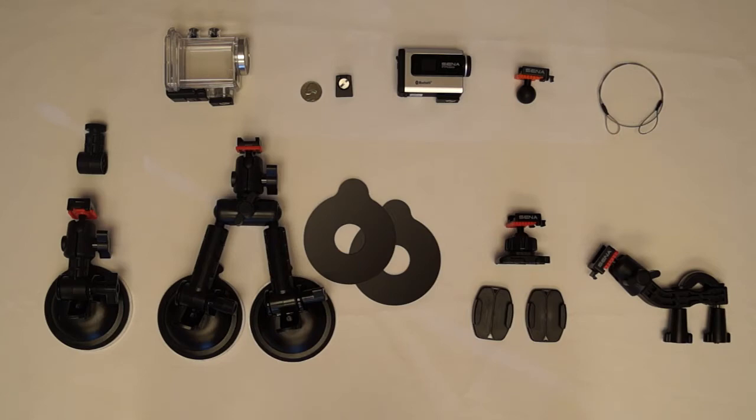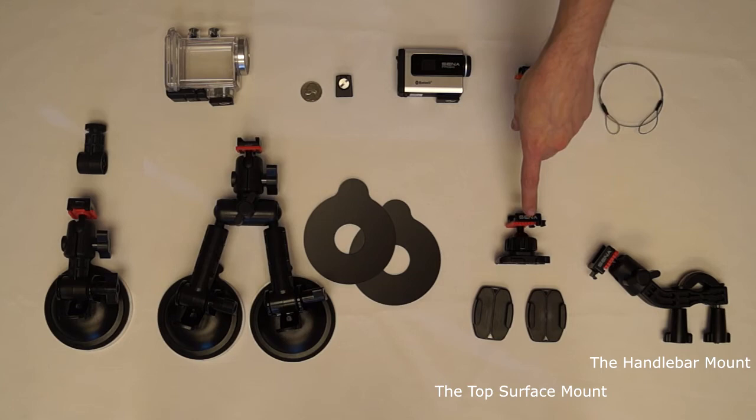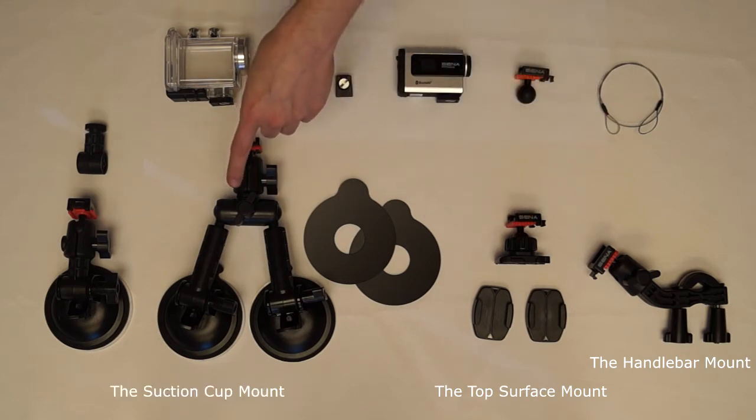Once you set up the system at a desired angle, you can then mount and release the camera without altering any of the screws or bolts or changing the camera angle. The Prism comes with the following QRM types for mounting the camera onto a motorcycle: the handlebar mount, the top surface mount, and the suction cup mount.